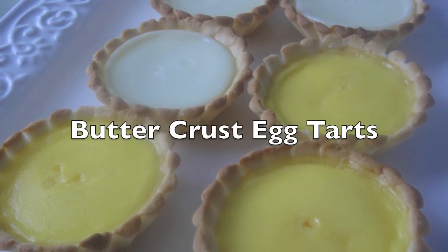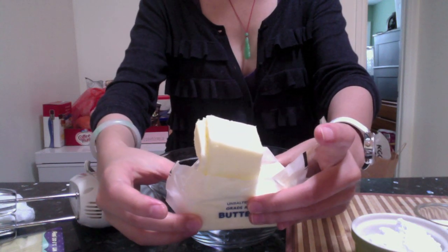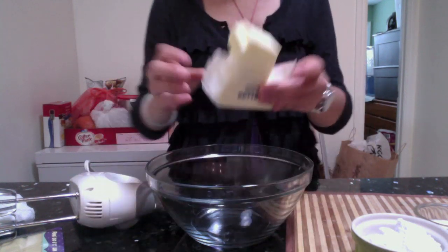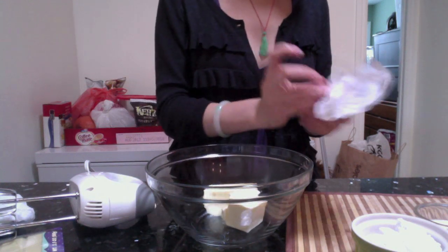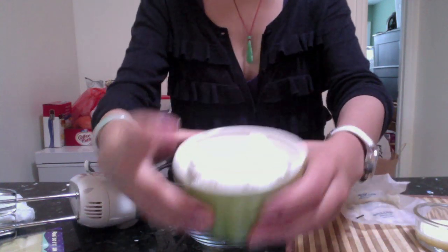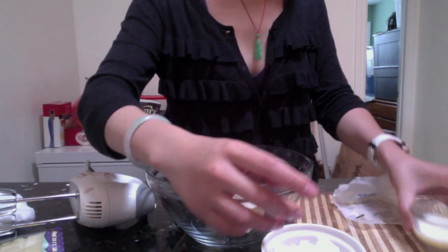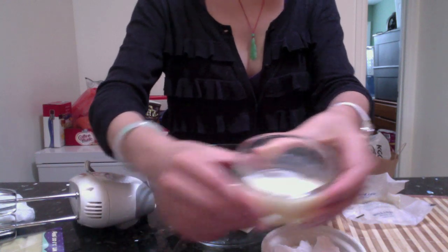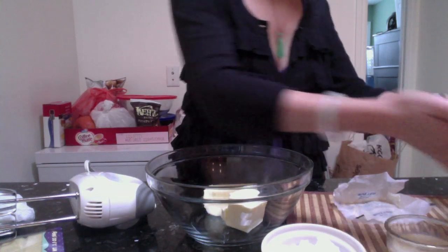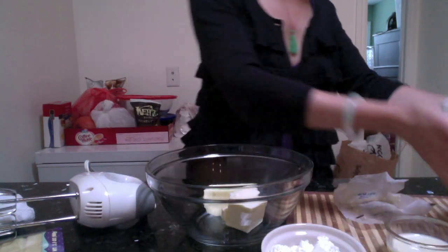Hi everyone, we're going to do an egg tart recipe today. For ingredients, we have 170 grams of butter at room temperature, 40 grams of powdered sugar, 8 grams of milk, 12 grams of eggs, and 170 grams of flour — I used cake flour here.